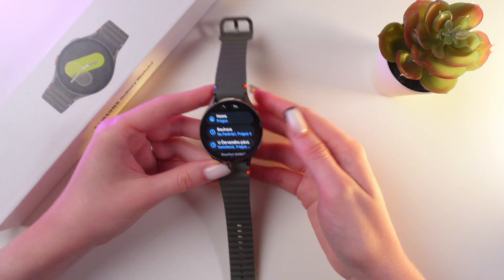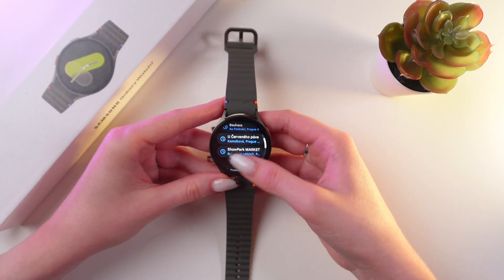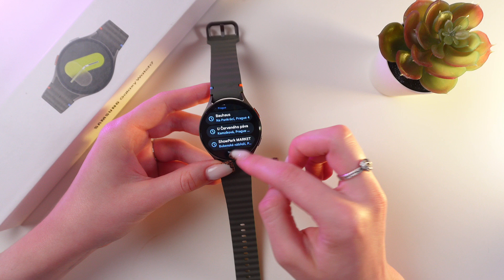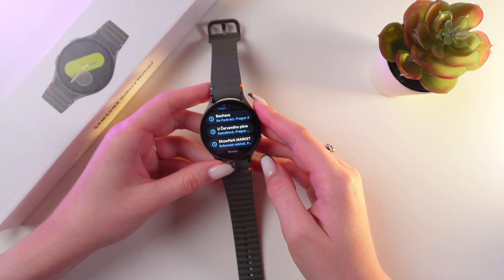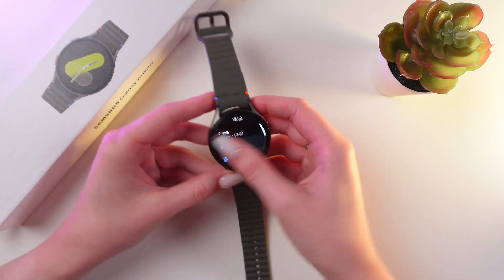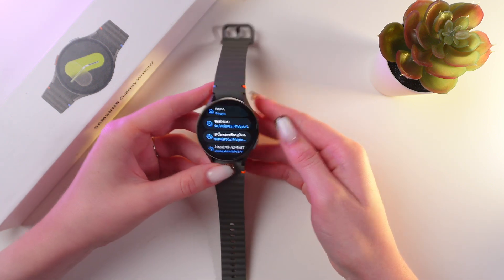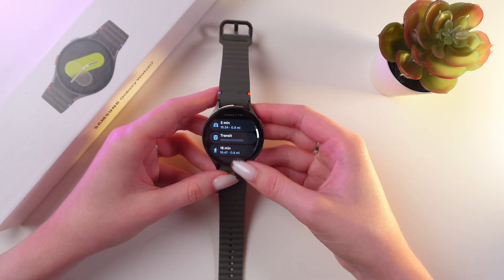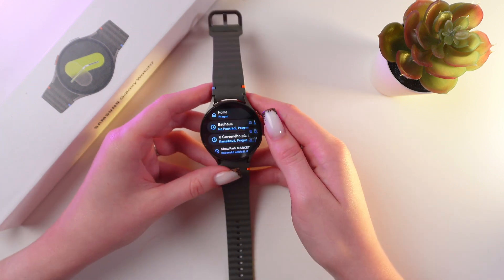Great. Now let's go back to this app — you can also see here your recent destinations. If you have searched for something earlier before, you'll be able to see it right here on the first page. And if you want to get there now as well, just tap this option and also choose the type of transport as before.